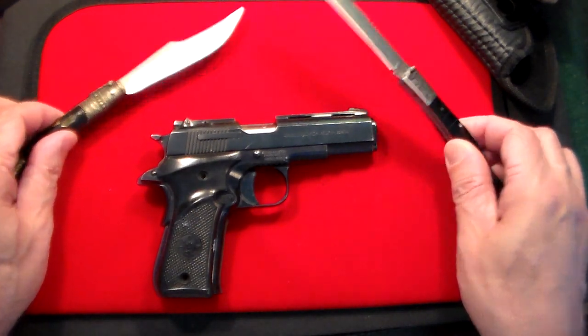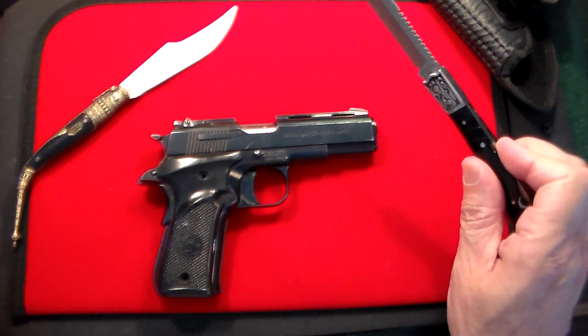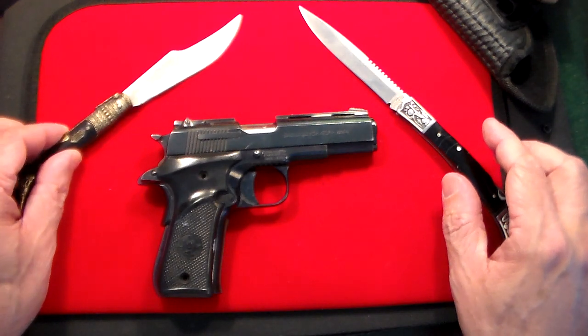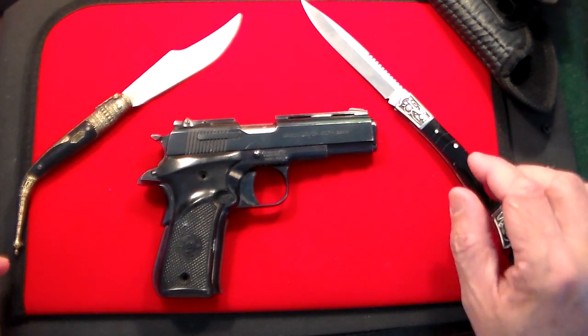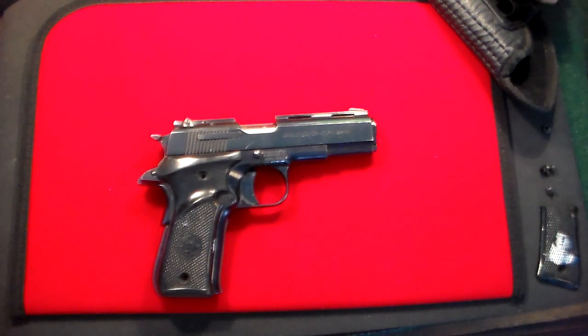That's why I also have these two Spanish Naranja style knives right here. This is one I just did a review on recently, and this is one I've had for a long time. These two Spanish knives go nicely with the Spanish Llama pistol. So let's get those out of the way.